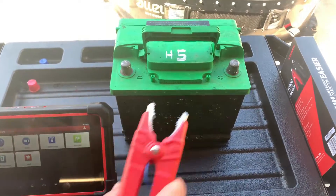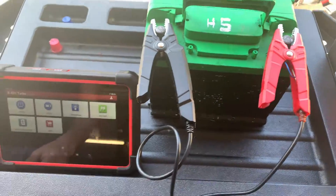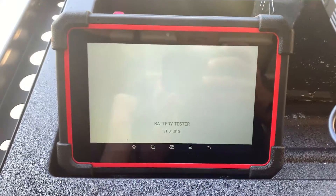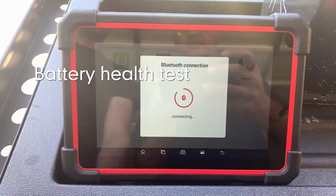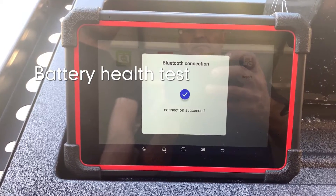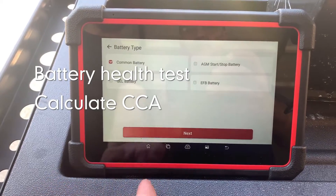But this little device does everything you need. It does electric current tests. It tests your charging system. It tests the battery, whether it's an AGM, lead acid, gel, or whatever — it tests it all. It tests the starter draw. It does all of that, and it does it within just seconds.